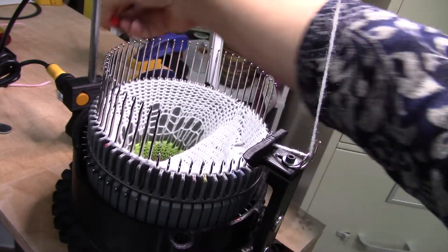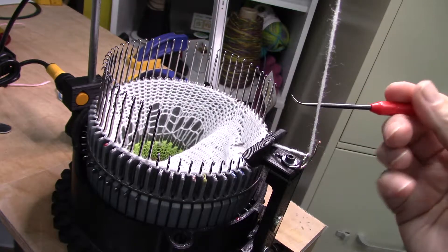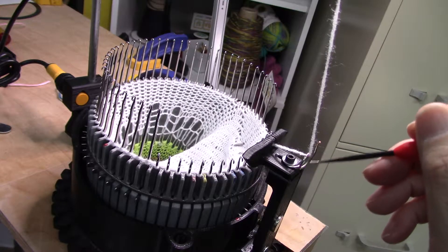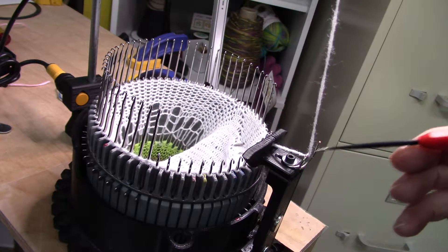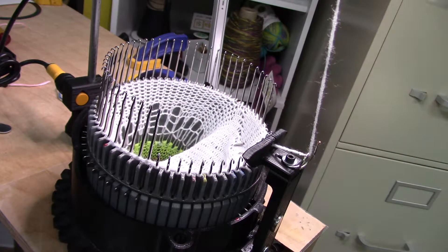I'm updating my video from the previous video I made about my modification for a slotted yarn carrier. I've got this little wire pigtail that's mounted under this screw and washer to help the yarn — to keep the yarn from popping out of that slot.